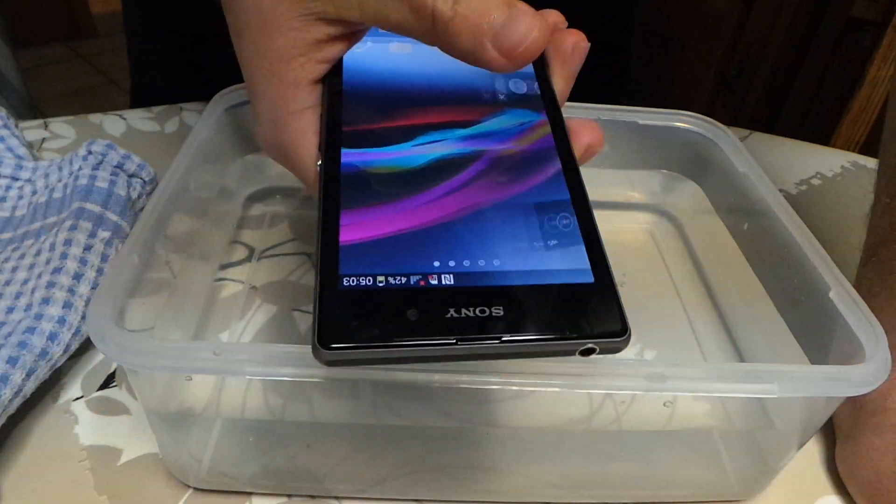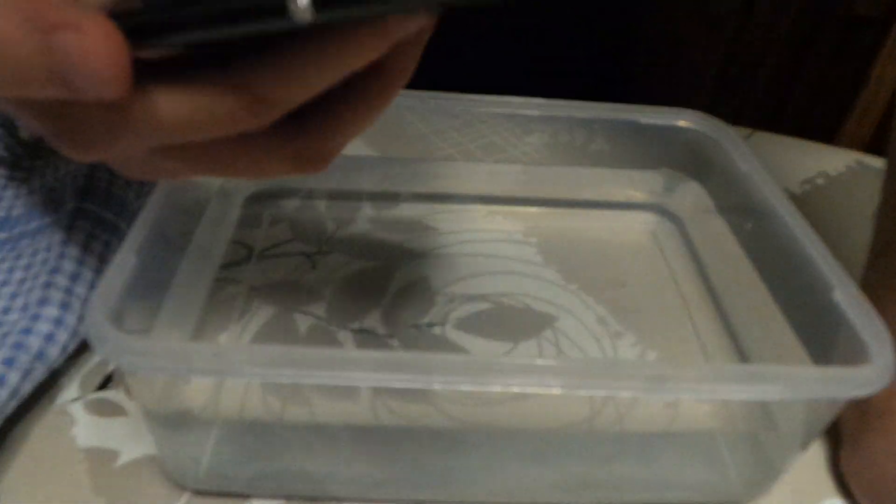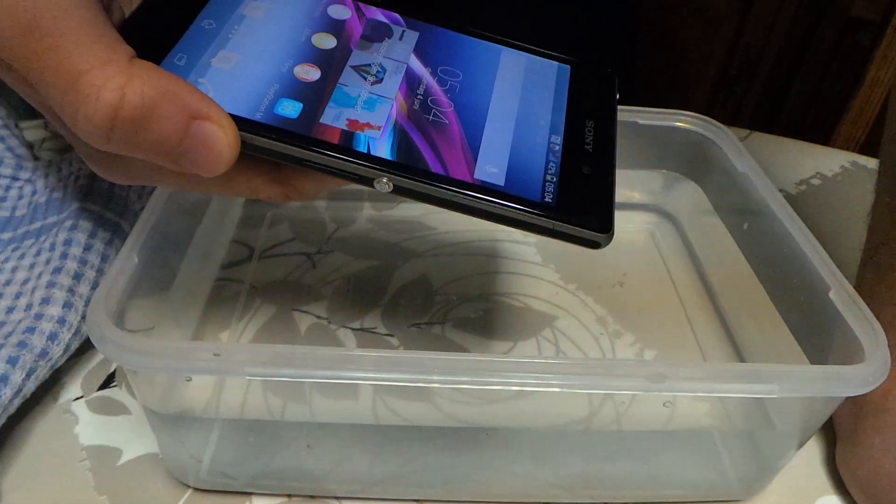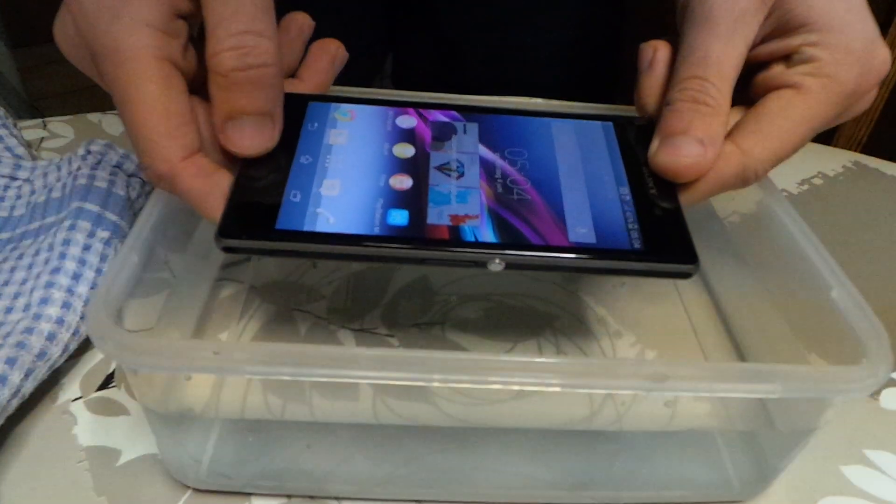You can see that it's working. And now I'm going to do something I've always wanted to do with a smartphone. Let's submerge it in water.